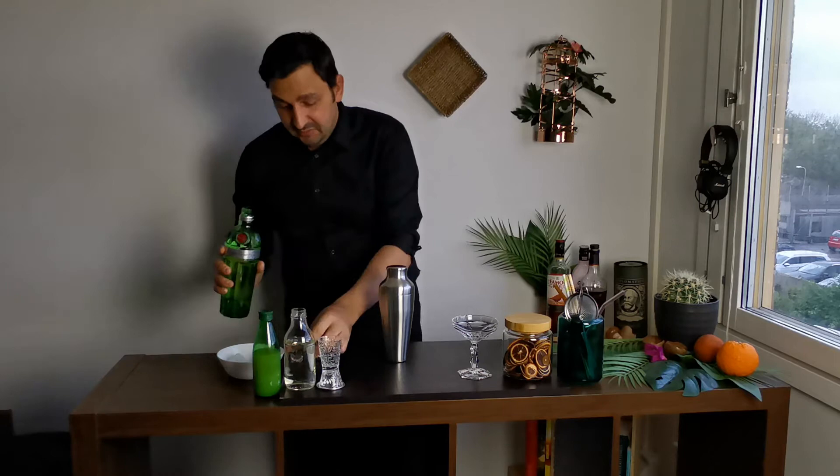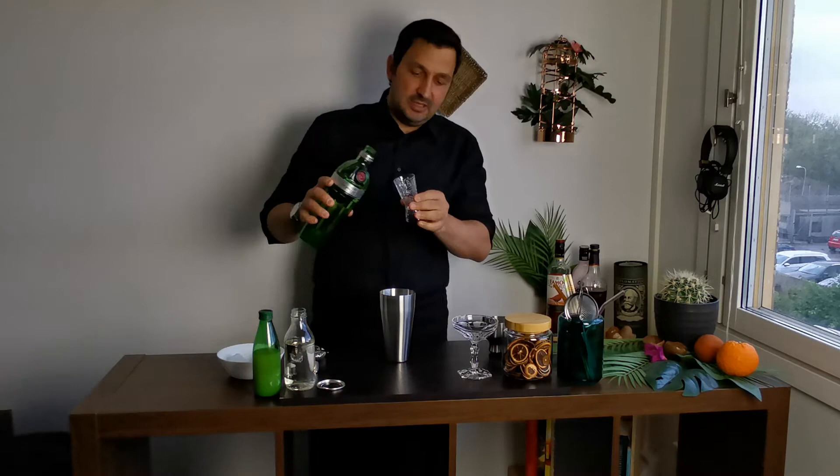First we're gonna start with 2 ounces or 60 milliliters of gin. Today I'm using Tanqueray Ten. But before that I need to open my shaker. So once that is done, we add 2 ounces of gin.